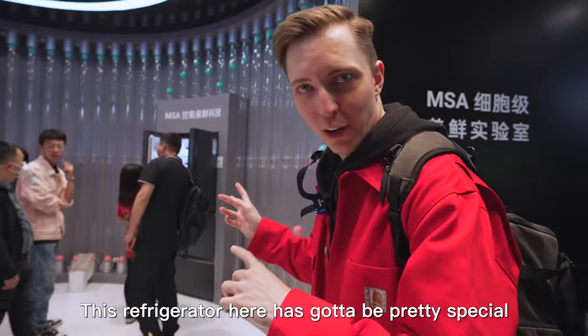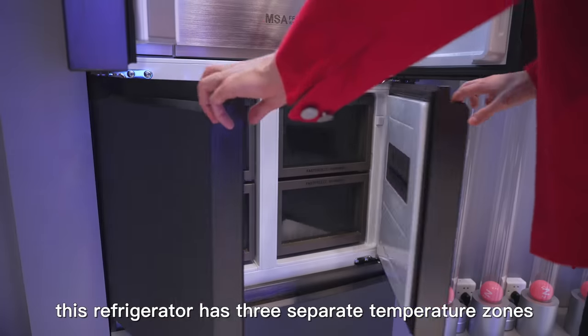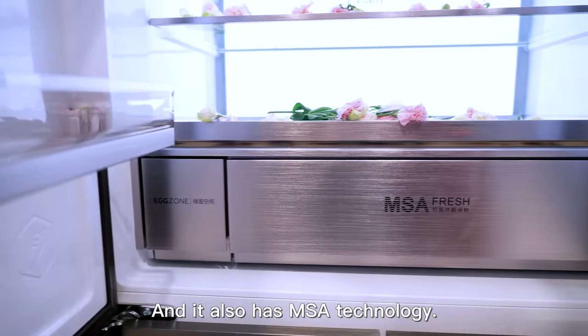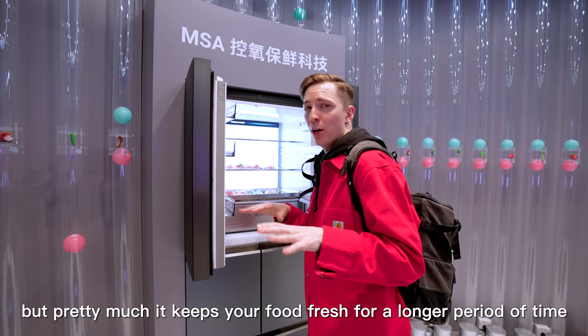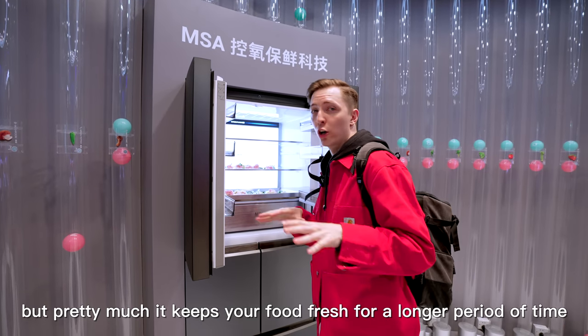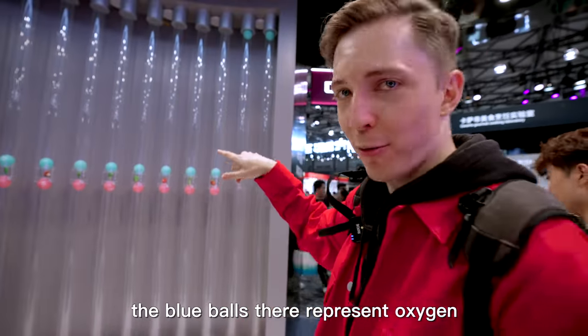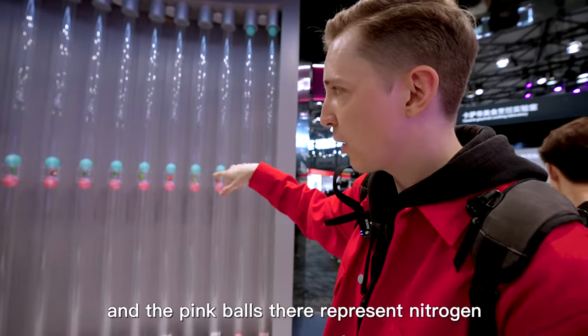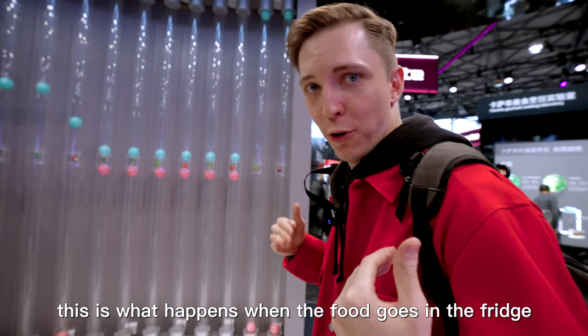This refrigerator here has got to be pretty special, because it has its own entire showroom. This refrigerator has three separate temperature zones, allowing you to store food according to your needs. It also has MSA technology. I'm no expert on refrigerators, but pretty much it keeps your food fresh for a longer period of time. The blue balls there represent oxygen, and the pink balls there represent nitrogen. And I'm the food — this is what happens when the food goes in the fridge.